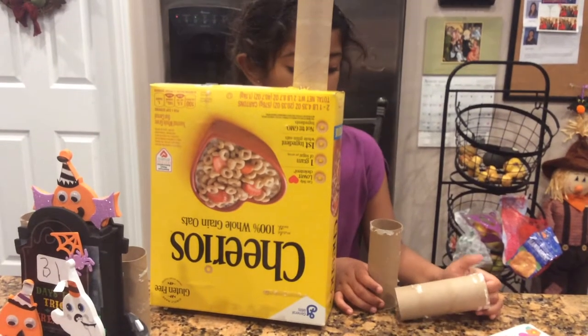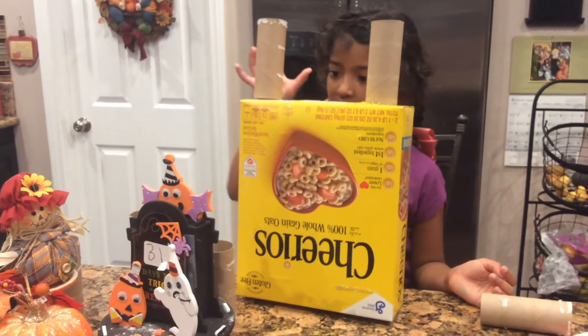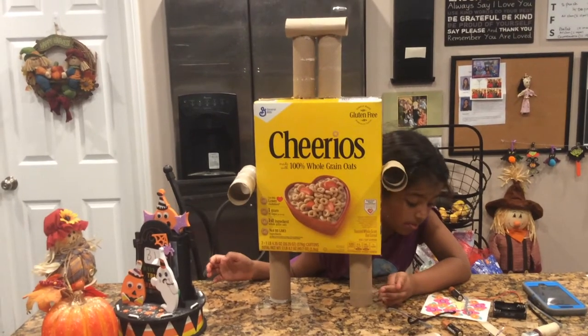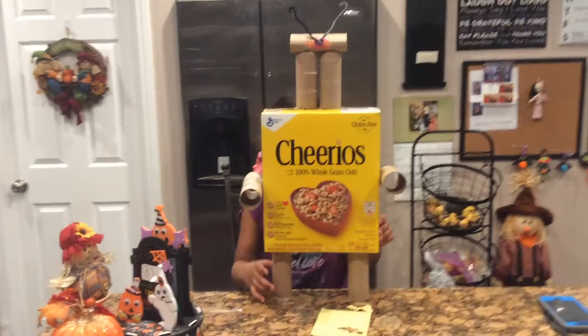My Cheerio box as my body and toilet paper rolls as well. I made the robot by glue-cutting the pieces with a door shelf. It can't fall this way.